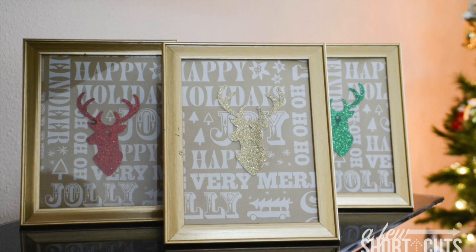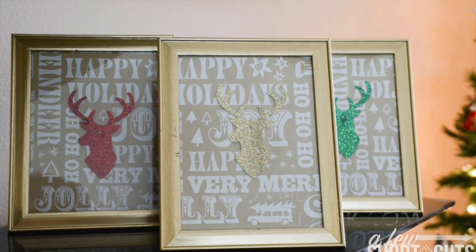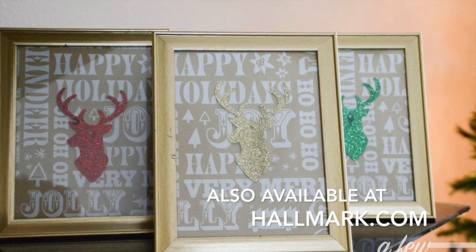The Christmas lights really bounce off the glitter deer. Remember, you can find the deer and the paper at your local Hallmark Gold Crown store.